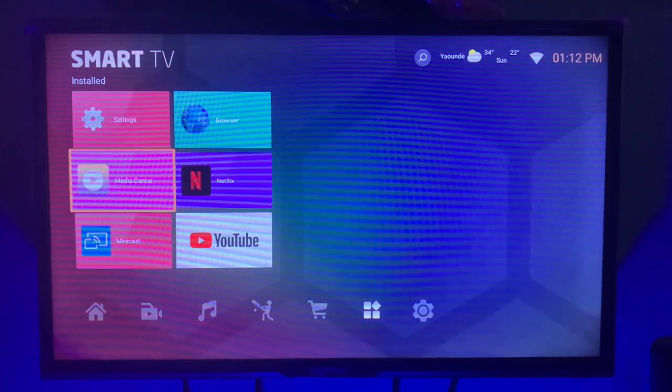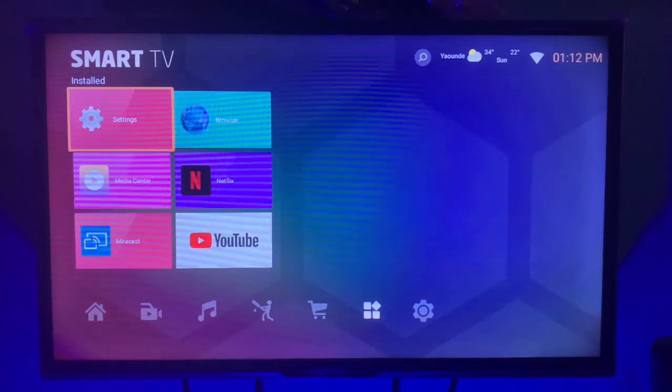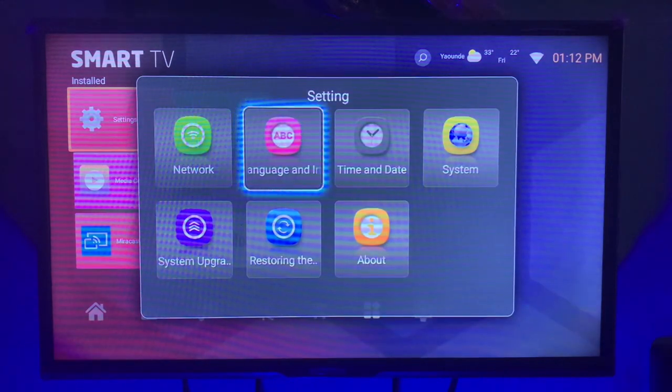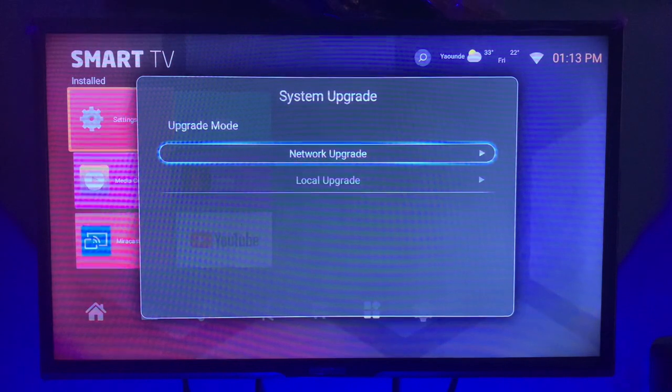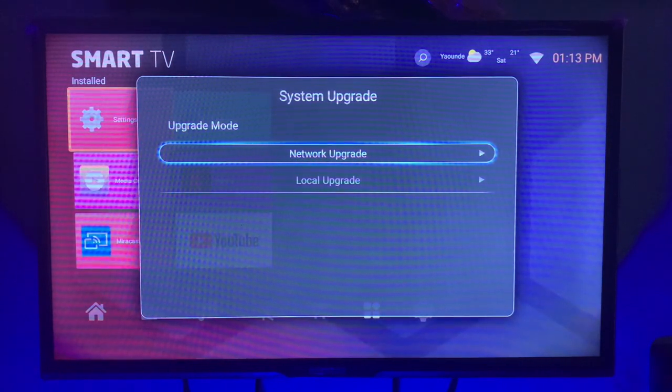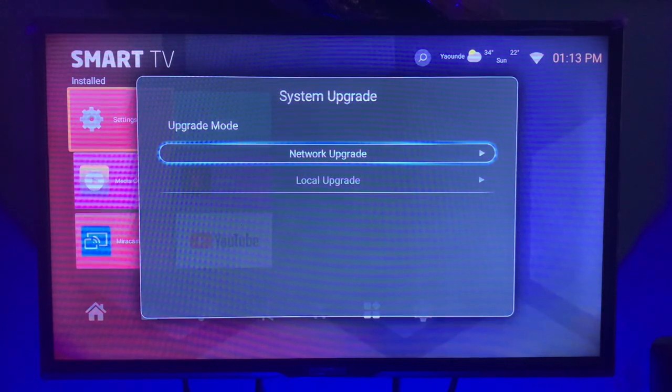On your settings, click OK, then come down to System Upgrade. Take Network Upgrade if you are using a data connection — that's best for updating your smart TV. Click on it and it's going to check for updates.